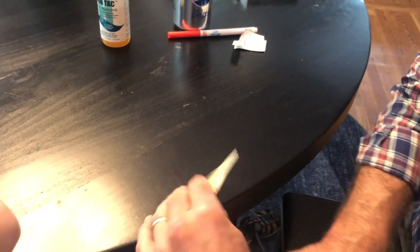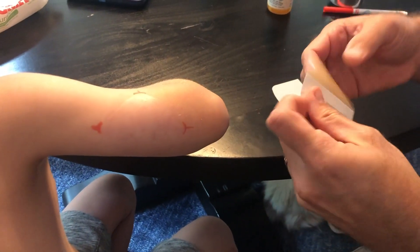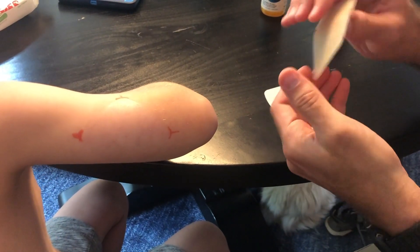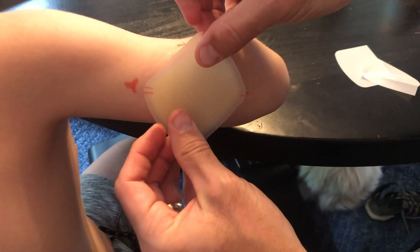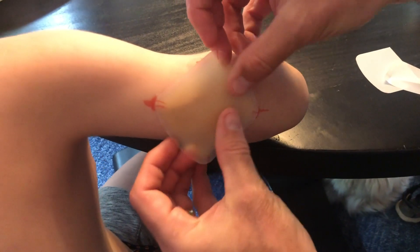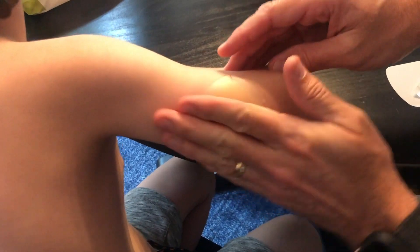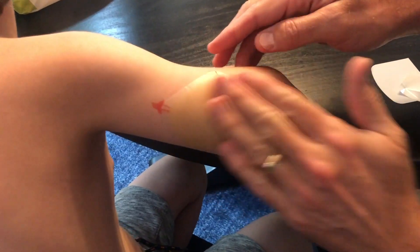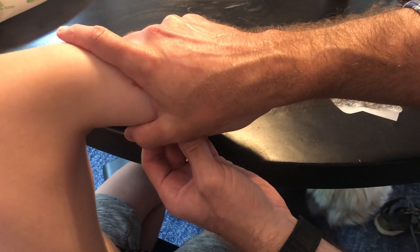Now it's nice and warm and soft. Pull the backing off like so. I put the two marks at this side, so I line up those marks and the marks down here, then lay the rest across like that. Then I just hold this down flat to the arm for one minute.